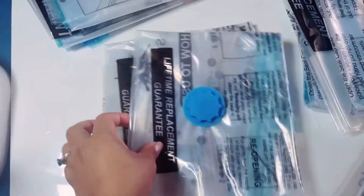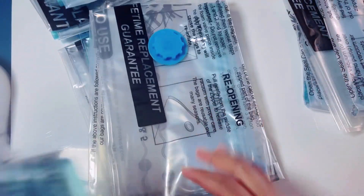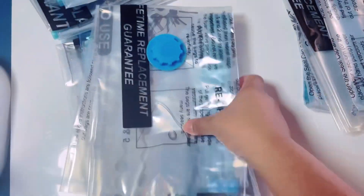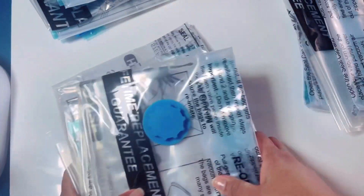I think this is the medium size and this is the small one. So there you have it — three of each size. Let's start with the jumbo one.